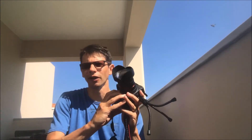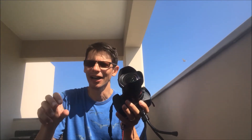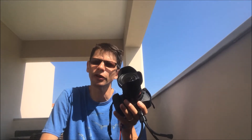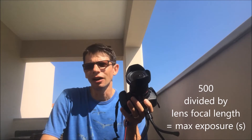So how long can you expose the image for before you start to see star trails? I'm pretty intolerant of star trails personally — even if I'm taking a wide field view, I still tend to zoom in until I can look at each individual star and I don't like to see trailing. To avoid that, there's a fairly well-established rule called the 1-in-500 rule. This rule states that if you take 500 and divide it by the focal length of your lens, that tells you the number of seconds for which you can expose the frame before you see star trails.